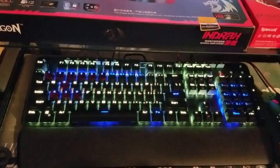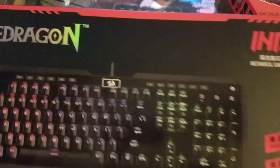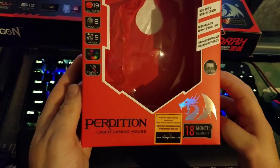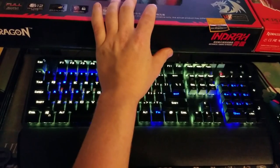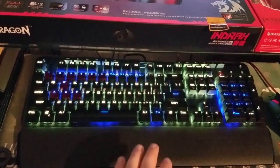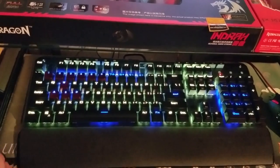Hello and welcome back to the second part of my unboxing review of my new Red Dragon Indra K55 mechanical keyboard and my Red Dragon Perdition M901 gaming mouse. I have been using both of these products for a few weeks now and I must say I am satisfied with them. I do like them a lot and I'll go ahead and begin telling you about the keyboard.